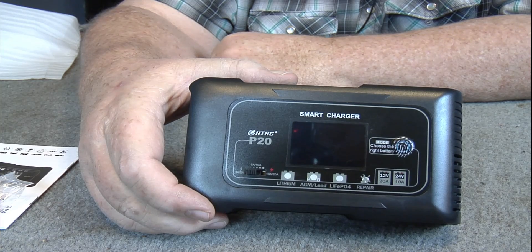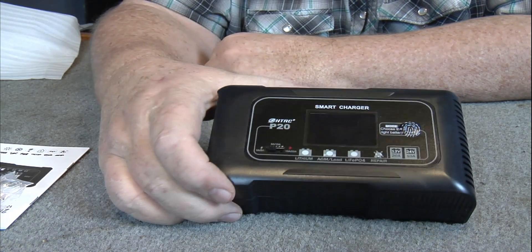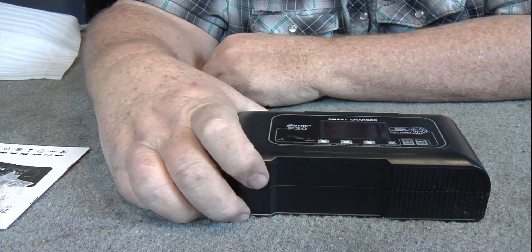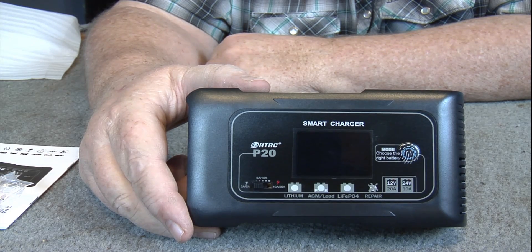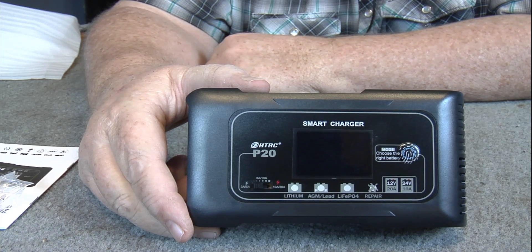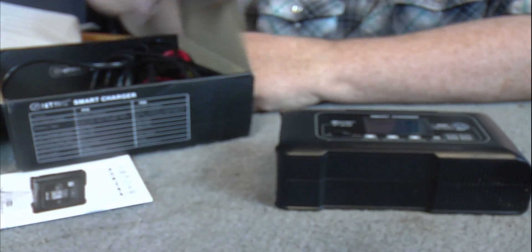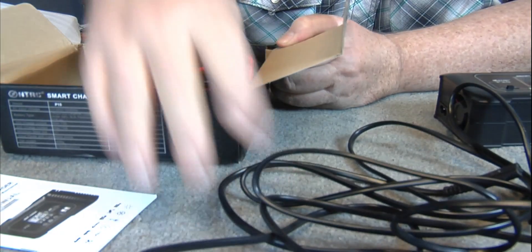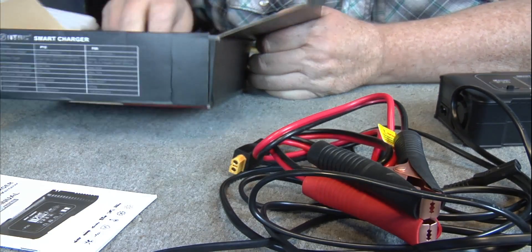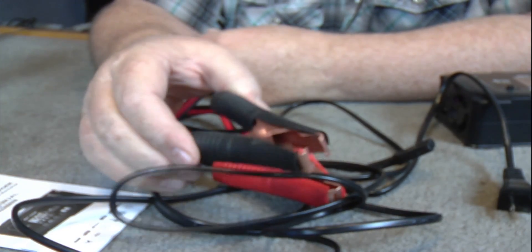I like the detailed screen on it — that's the reason why I got it. I wanted a smart charger where I would know that my lithium-ion phosphate Power Queen batteries were charged up completely. You want to charge them all the way up as far as they'll go, and then you have all kinds of hours you can run them down. In the rest of the box you've got the power cord — it's a long cord, close to 10 feet — and your clamps. I was impressed with these clamps.